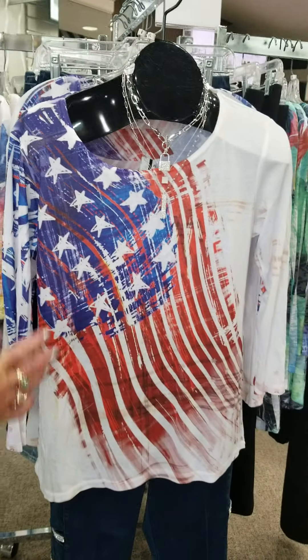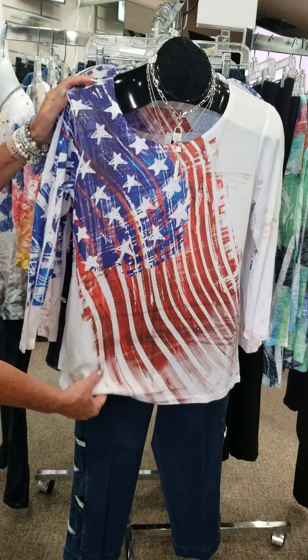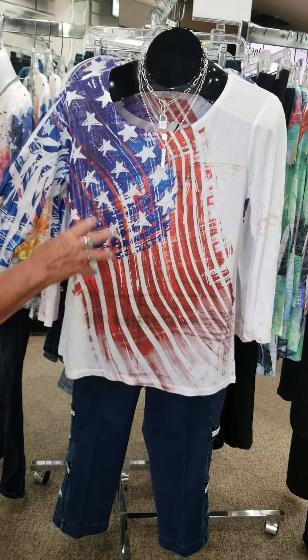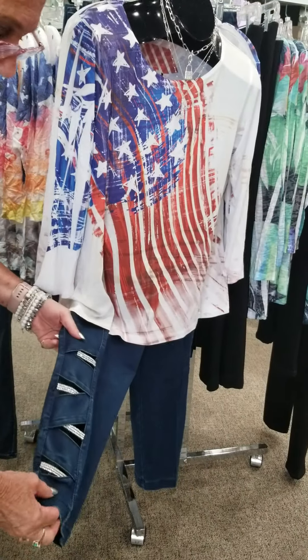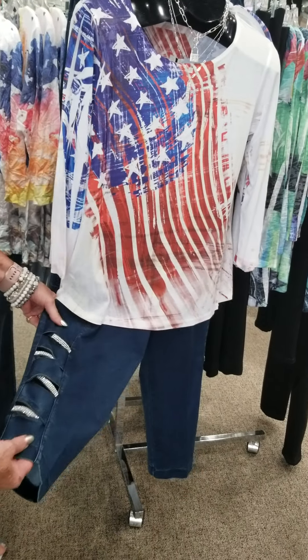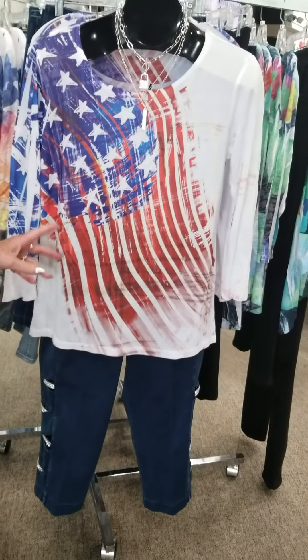Now, how about 4th of July? Have you got your top ready for 4th of July? Well, here it is. This is great for 4th of July. We've even got the little capris to go with it that are cut out in the denim, which is really going to be fun.